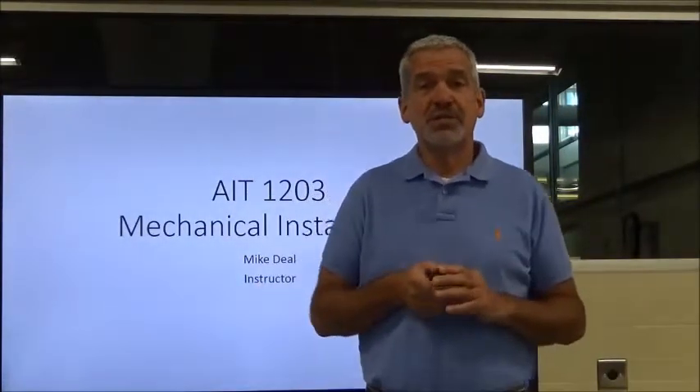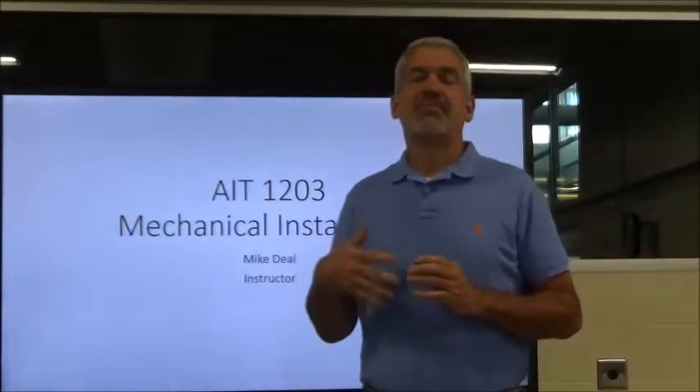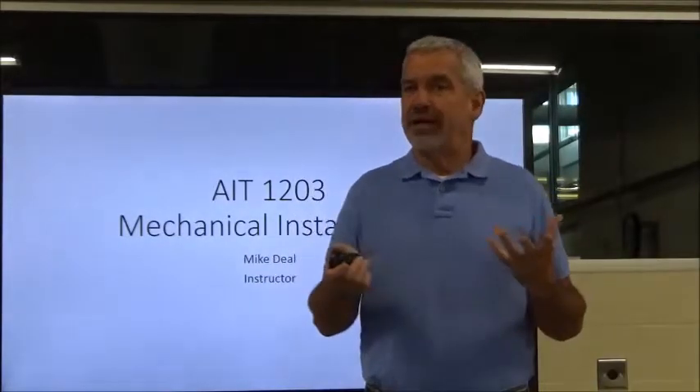If you have any questions, comments, or need any help with anything in this class, by all means email me or stop by the lab. I'm in the lab a lot during the fall semester, so look me up, email me, or leave me a message on my voicemail. I'd be glad to get right back with you.